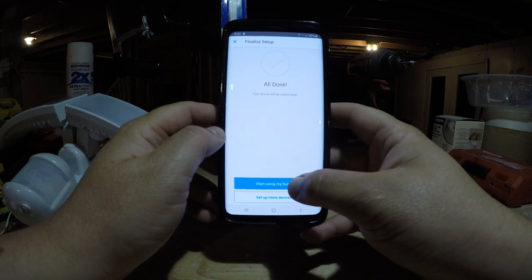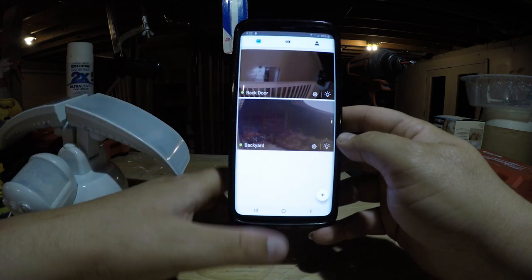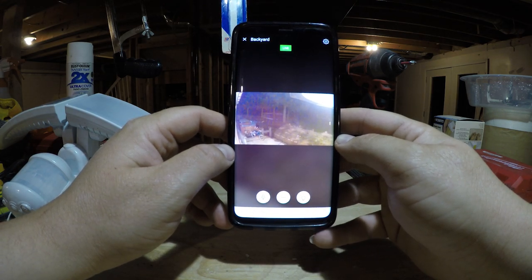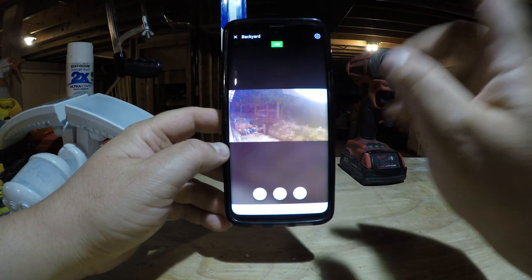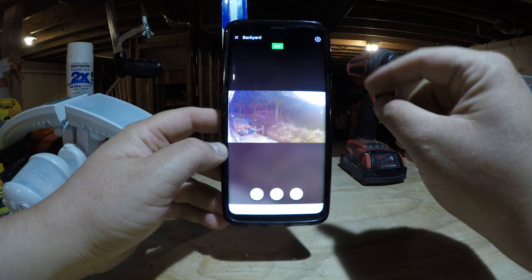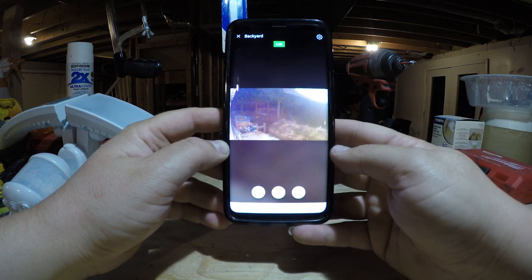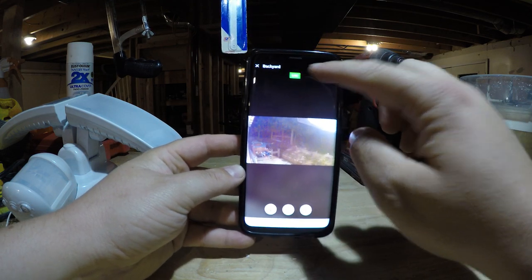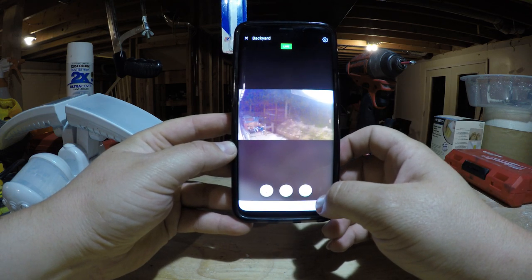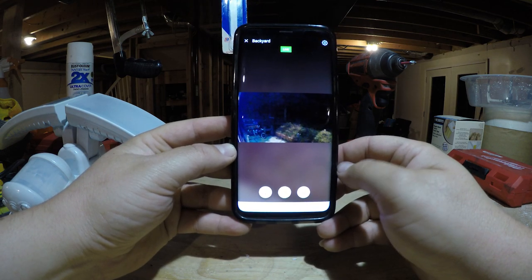I click 'Start Using My Kuna' and now there are two cameras listed — this is my backyard camera, and when you click on it, that's a live view. One thing I'm going to do is adjust the shield that popped off my camera to reduce glare. You can also control the light directly from the app — just click the button and wait a second or two and the light turns off. Click it again and the light turns back on.